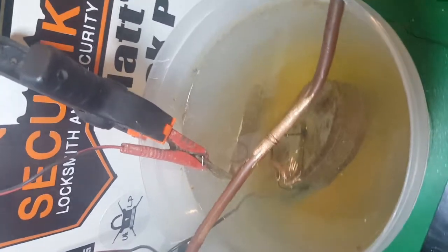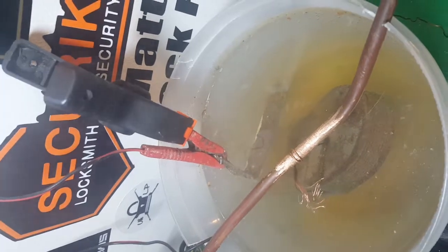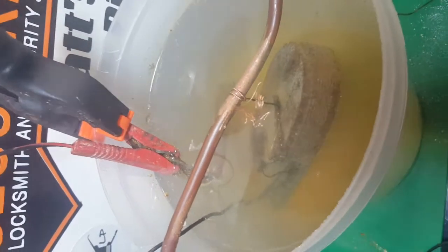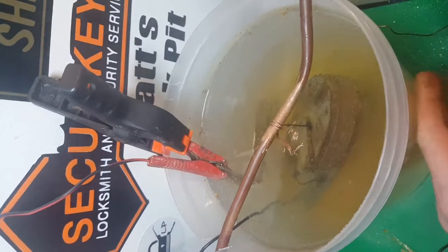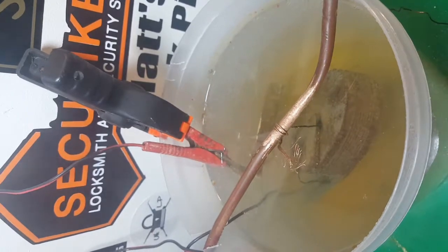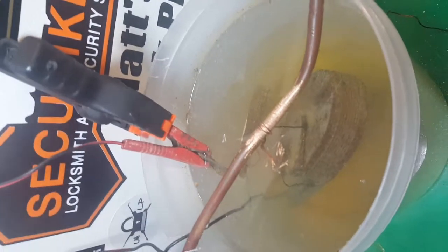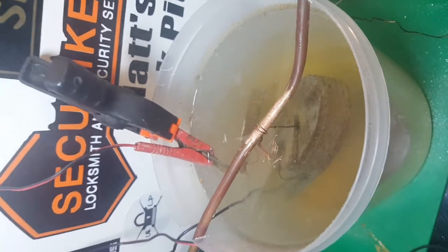Alright guys, so this is what we're looking at for hour number seven. Looks like it could do with a little bit longer if I'm honest, however this water is absolutely boiling to the touch and I don't really want to leave it much longer. So I'm going to get it out, rinse it under running water, give it a quick scrub with a nail brush, and then we'll see what it looks like.